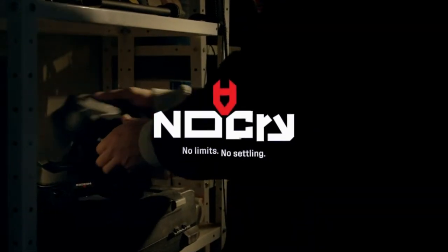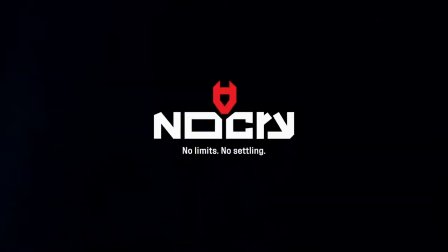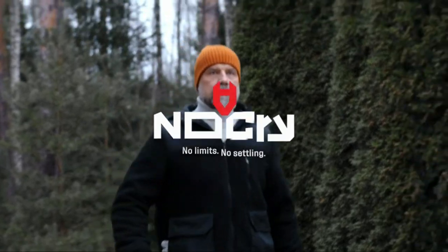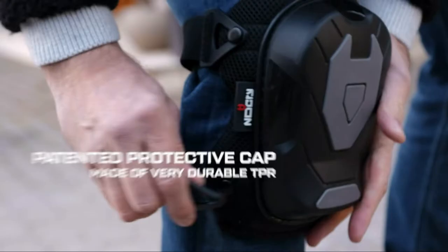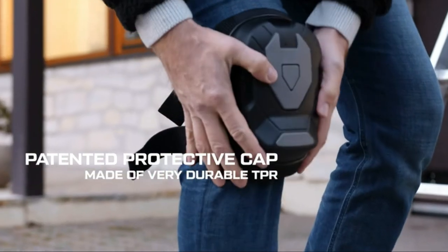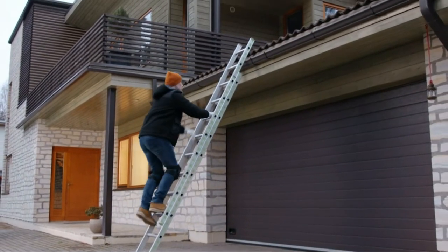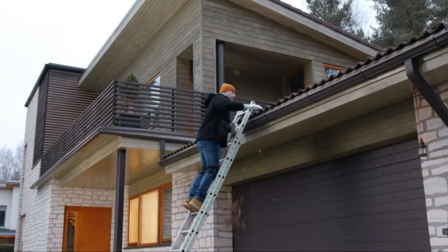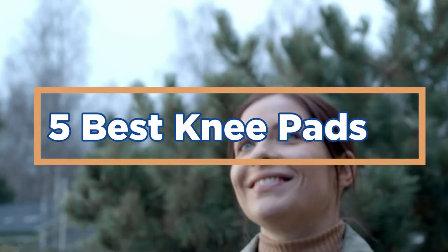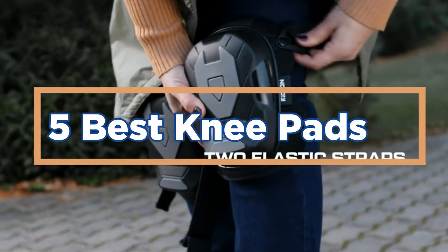The best knee pads are those that are both comfortable and protective. Some of the most popular options on the market include those from Padded Armor, Knee Shield, and Bracelet. Each of these brands has a variety of pads designed to fit a variety of people and activities. In today's video, we will show you the top 5 best knee pads. Let's get started.